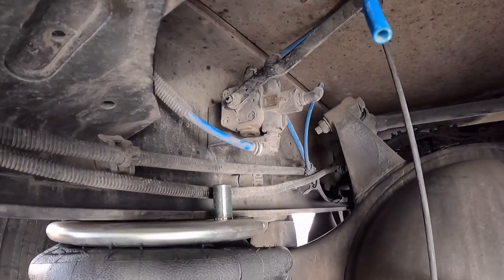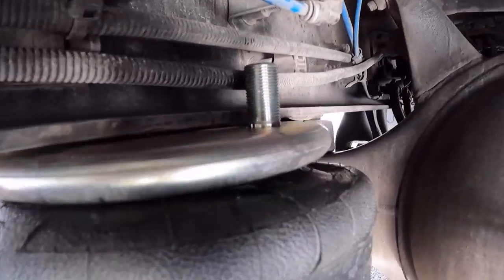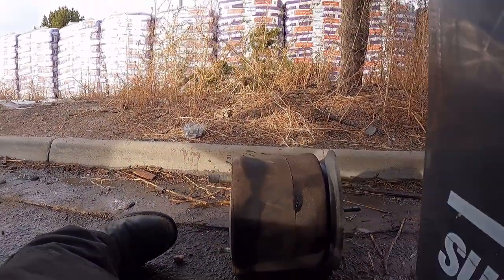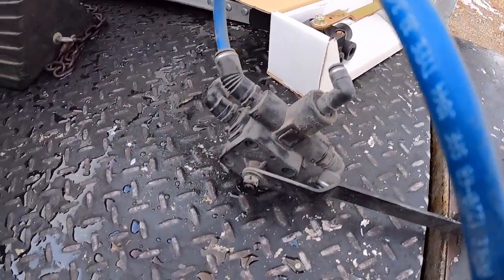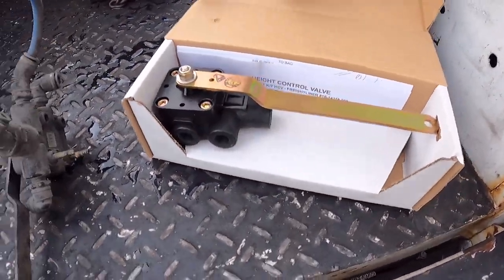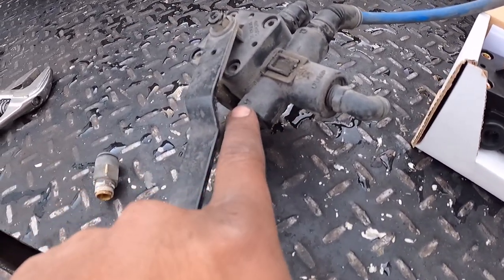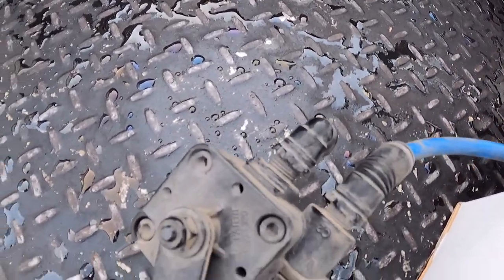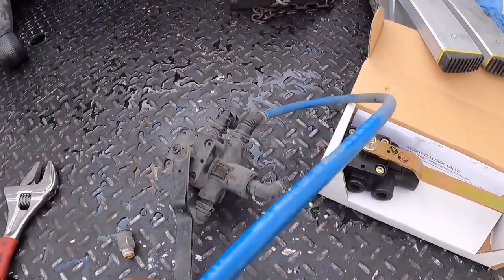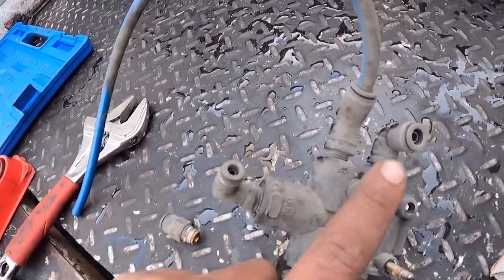Now I'm going to remove this leveling valve — remove all the fittings and swap them over to the new leveling valve, then swap the new fitting into the top of this airbag. They're labeled C1 and dump 2, so make sure you get them put in the correct positions. You don't want to put the wrong airlines in — these airlines are different sizes. You can see some are small and one is larger.